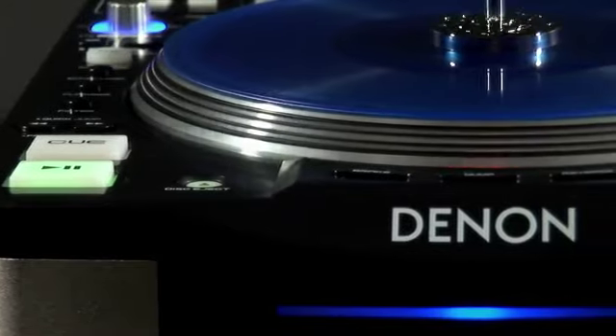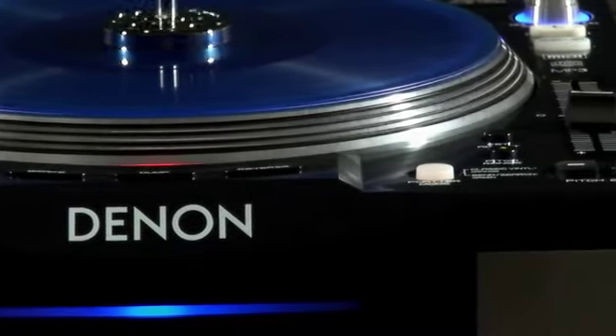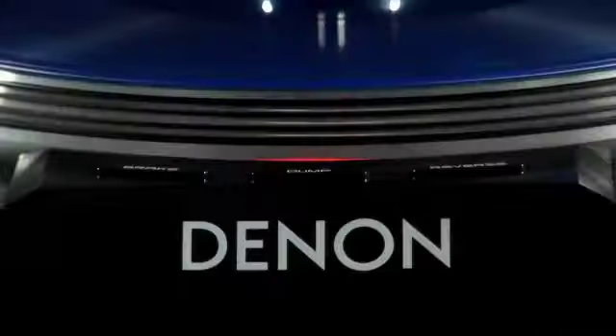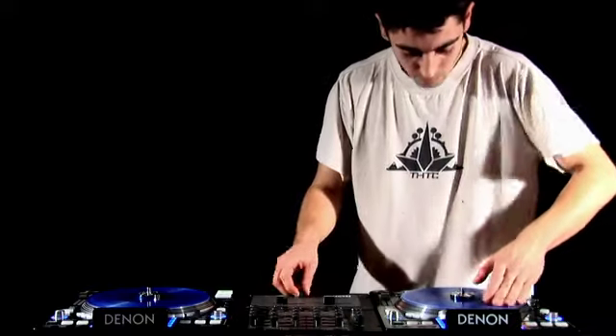The Denon DN-S3700 is the only multi-format CD deck on the market with true vinyl emulation and scratch performance. Its simple industry standard layout echoes sharp lines with a black metallic finish and a 9-inch direct drive platter. DJs who learnt their craft on Technics turntables will feel at home with a real vinyl response.